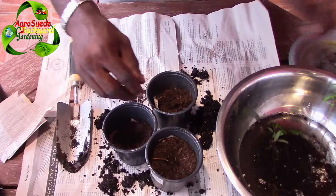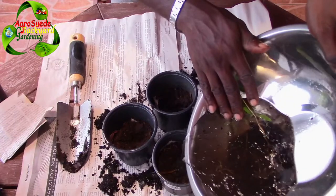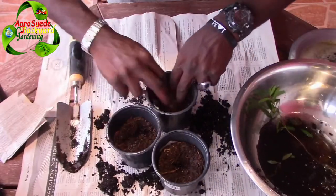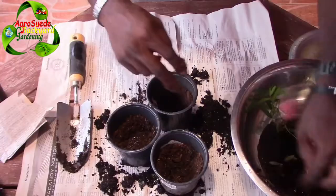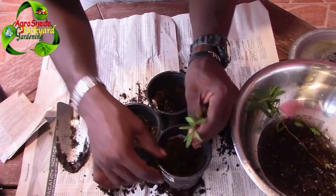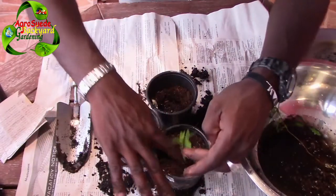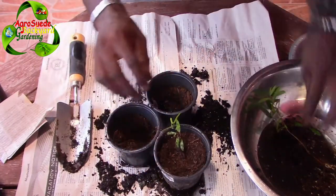We're gonna give it some water — just get it nice and moist — and then we choose the seedling. Get the seedling and have it sitting here, then add some of that soil. Try your best to tap it down. If you can get some moist soil, that would be good.